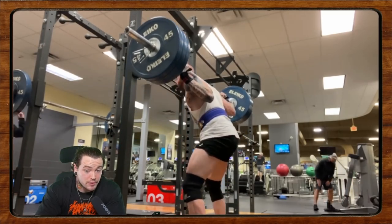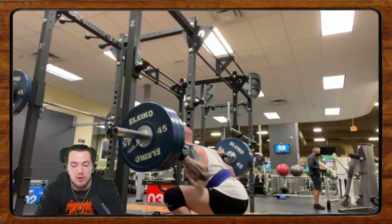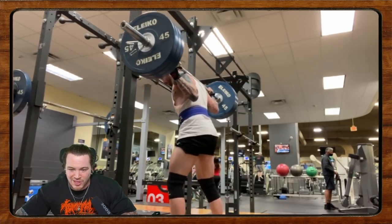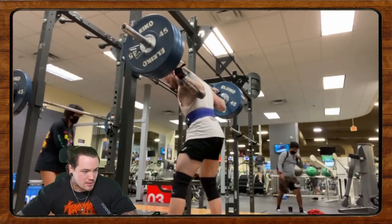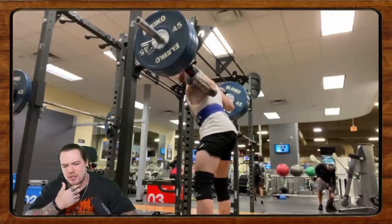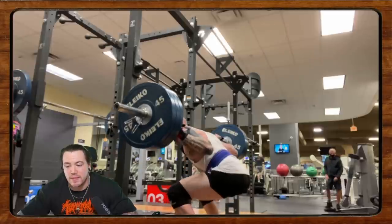That doesn't mean you have a bad squat. I'd actually flip that framing: you've got a good deadlift. Generally speaking, your squat being 100 pounds behind your deadlift is not something to react to by thinking you're doing something wrong. You might just be a really good deadlifter. A lot of people are built for certain lifts more than others. That said, there is this misconception that your lifts should balance out in a certain ratio — they don't necessarily, unless you're like Bryce Lewis who's just good at everything.